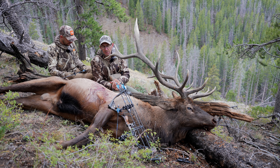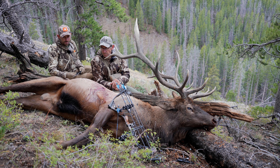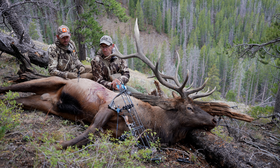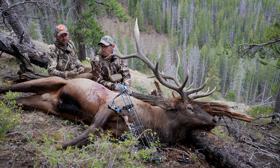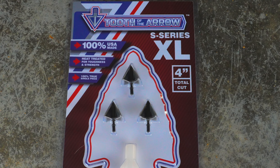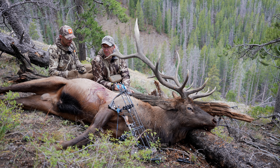The day we were supposed to leave on this trip, I got an email from Tooth of the Arrow. They were going to send me a pack of three new broadheads to try out and do a review on them. I knew I wouldn't get the package before we left, but I knew you were going to be using them on this trip anyway. You had already been shooting them and practicing with them, so I ordered a new pack myself and I'm going to give them a try when I get back. But this is the results from this trip.